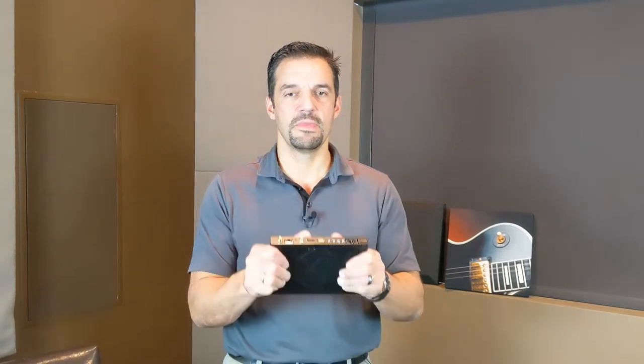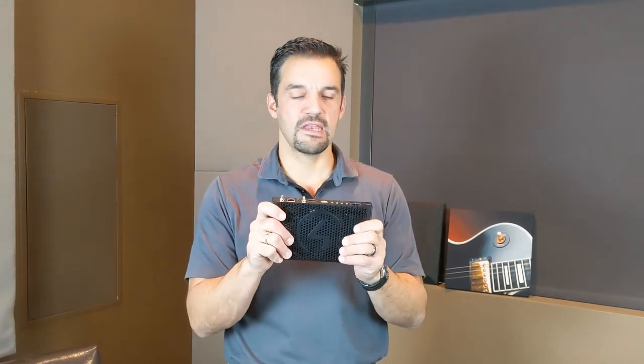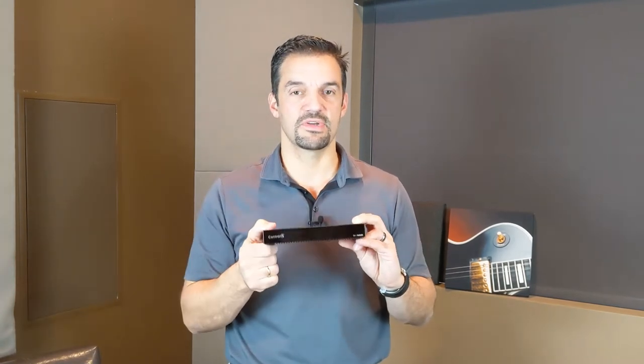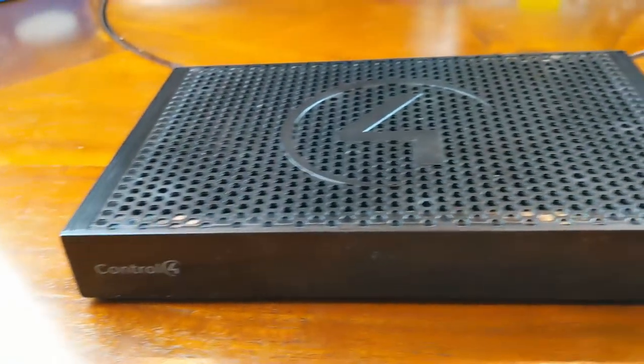These controllers also work great as a slave controller. You may have an EA5 running your entire home, and the EA1 can mount right behind the master TV or inside a small cabinet, giving you individual room control. It's really well suited as a controller for a separate space.